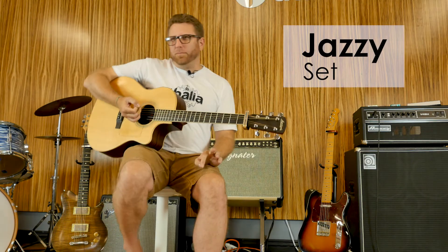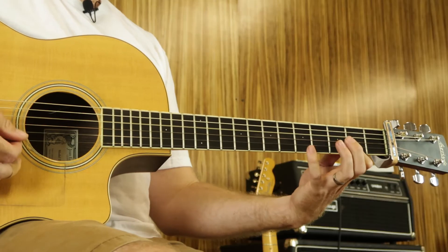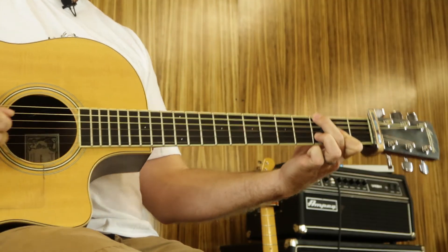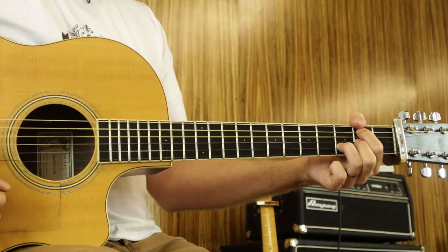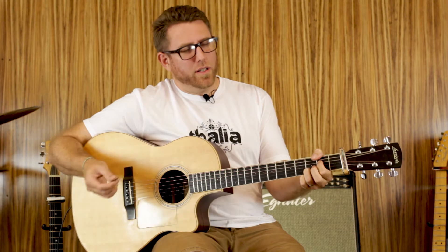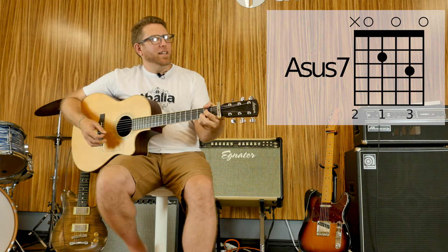The fourth set I call the Jazzy Set, because it's full of some nice, jazzy sounding chords. Here's a D major 7. Something fun to do with this chord, since you're using all one finger, you can hammer on up to the fifth fret — sounds really cool. The next chord is a G major 9, and you leave your first finger barring there and fill out the rest of the chord. Then a B minor with an 11 — you leave the E string open for that 11. And then an A7 with a suspension that you can resolve by moving your ring finger down. All together it sounds like this.